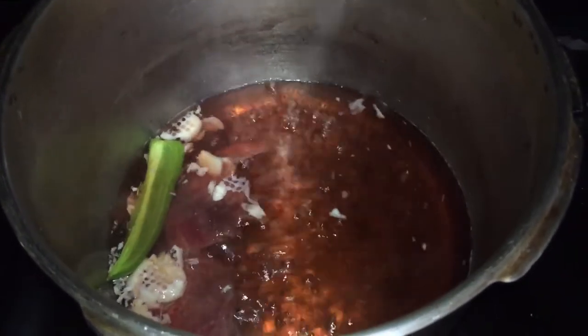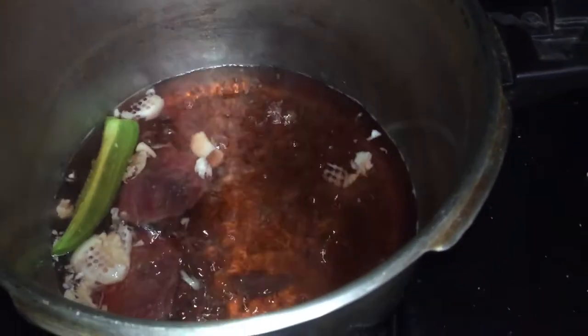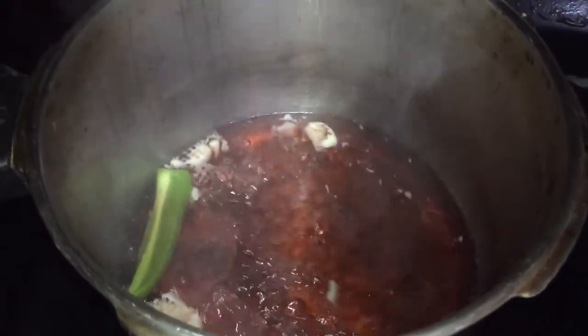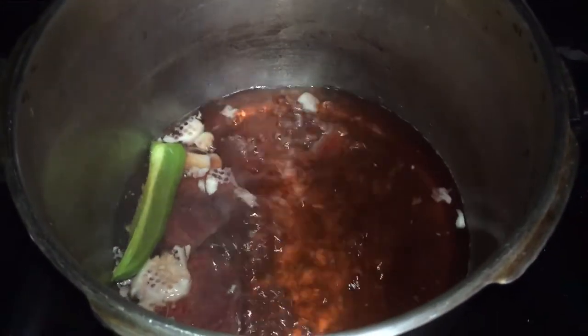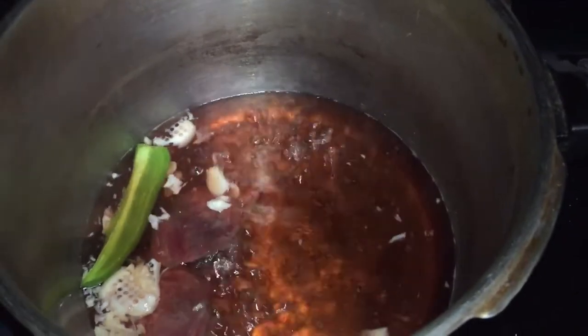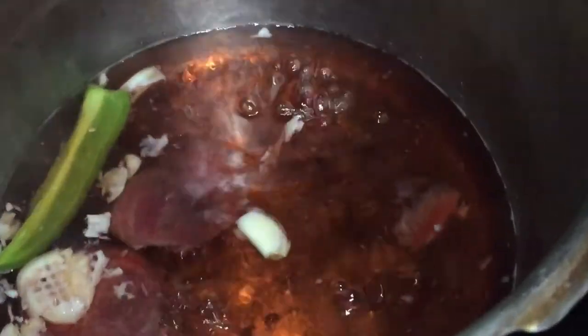The reason beetroot is so good for high blood pressure is that it contains nitrate, a chemical that reduces blood pressure and therefore cuts the risk of heart disease and stroke. You can juice the beetroot for a better effect, but if you don't like the beetroot taste or flavor, you can boil it like this and extract everything from it.